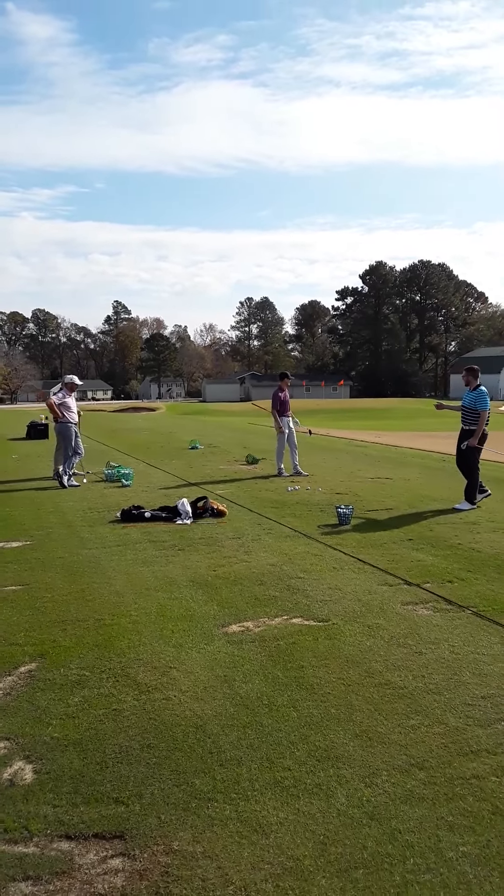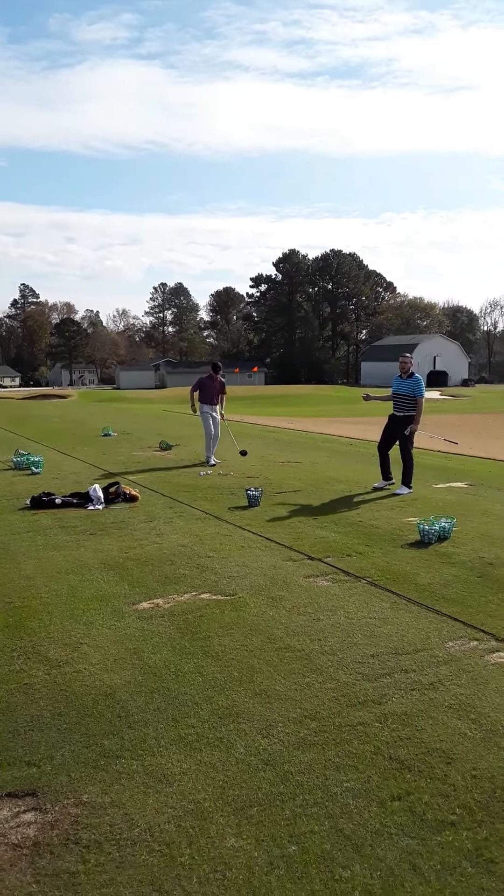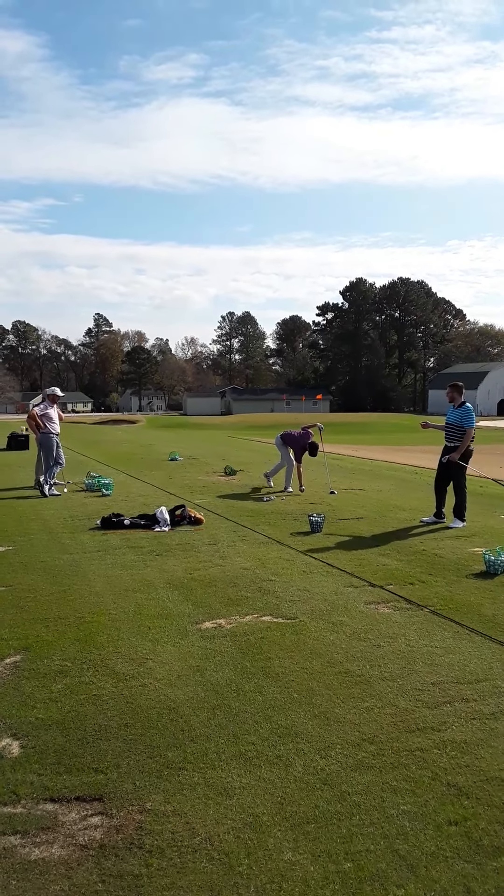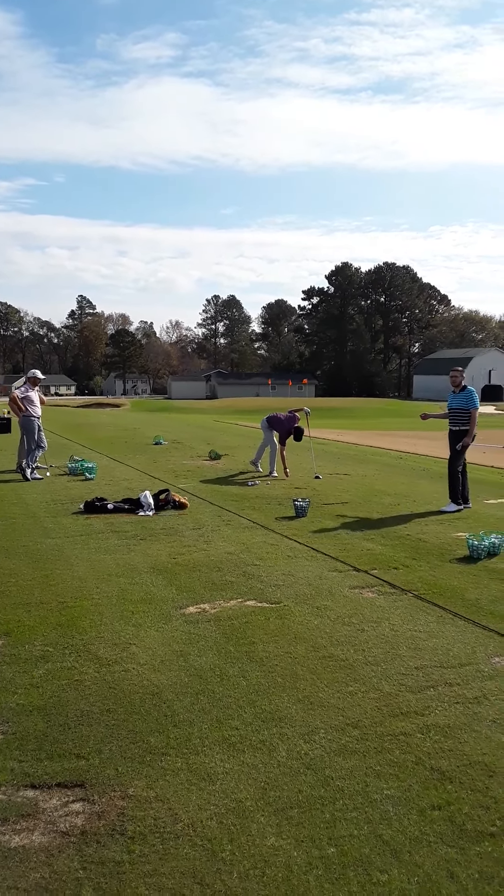We have Matt here working on his best club in the bag, his driver. But with as much club speed as he generates, he can get dangerous sometimes when the face isn't square at impact, and he tends to hit slices.